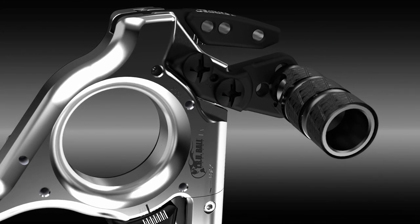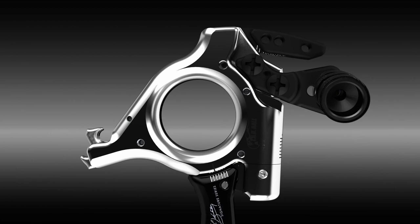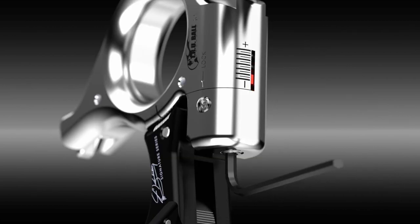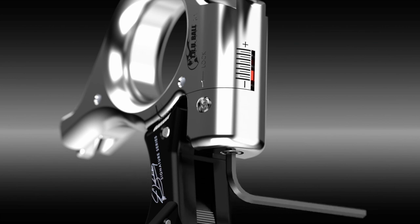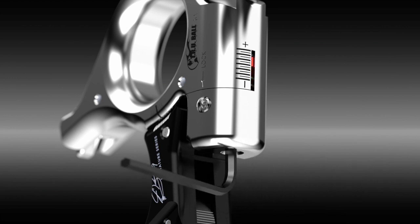At full draw, simply depress and hold the thumb trigger down while using pull through back tension to activate the shot. When setting the Abyss Extension, you have a range from basically zero to approximately 35 pounds.